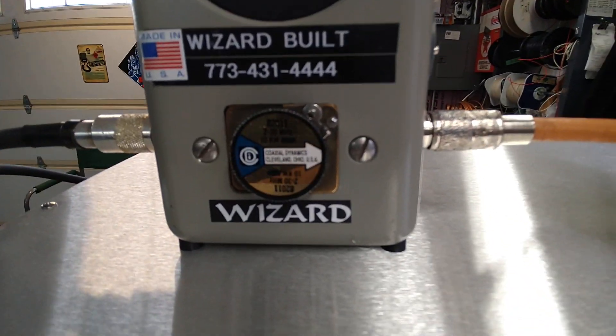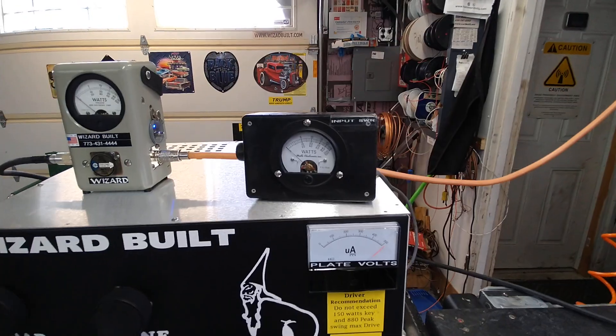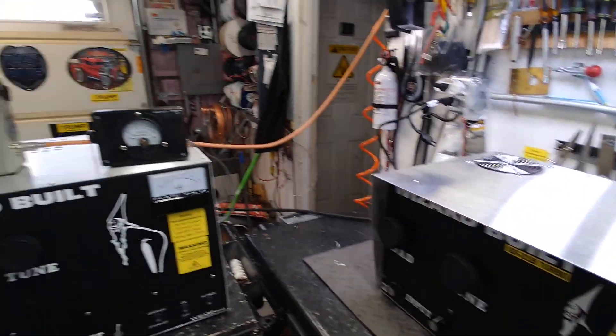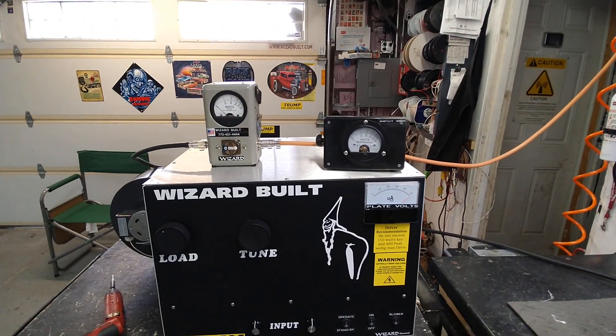I have a 10,000 watt slug and a 25 watt slug for input SWR. Input SWR is the SWR that's between your driver and the amplifier. You want to get that as low as possible.